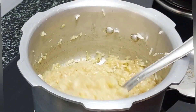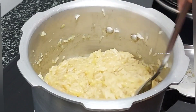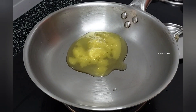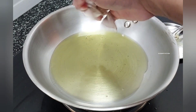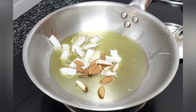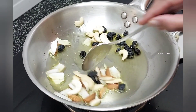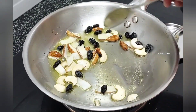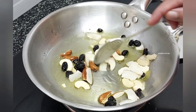Now, I have to put it in a bowl. After that, I will put it in a bowl and do it in a bowl. We will eat it in a bowl. I will coat it in a bowl.